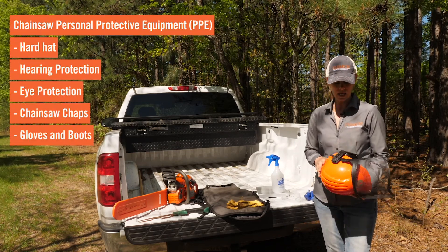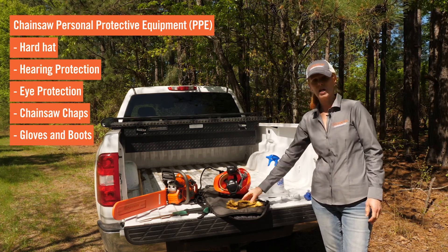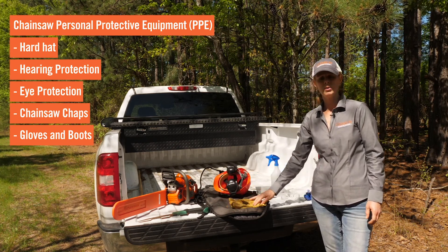Chainsaw PPE would include a hard hat, hearing protection, eye protection, chainsaw chaps, gloves, and a boot with a reinforced toe.